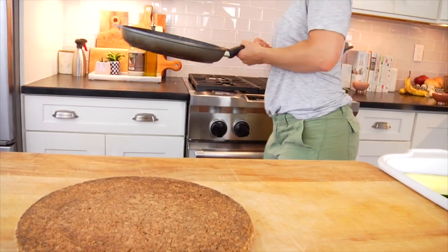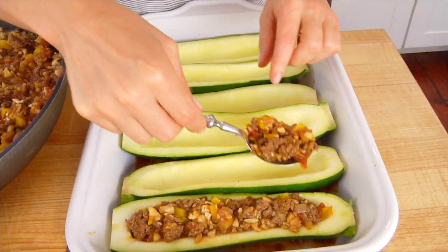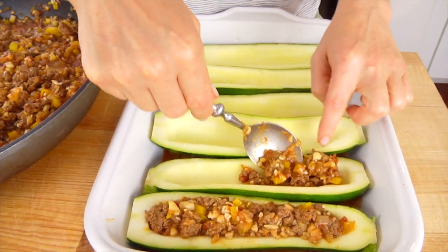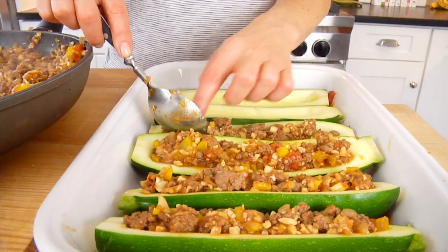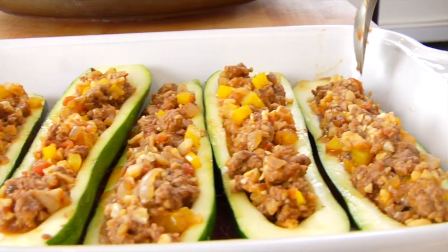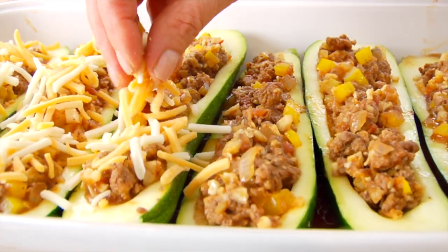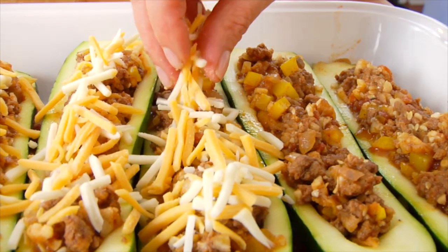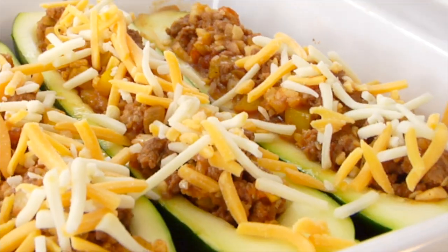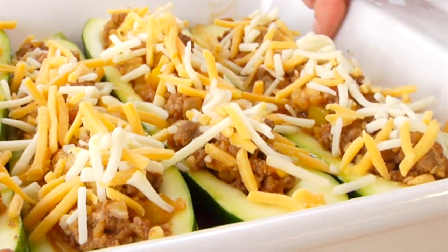Then I shut off the heat and I'm ready to stuff the zucchini boats. The goal is to divide the filling as evenly as possible among all eight boats — it should all fit in perfectly, though a little leftover could be a chef's snack. Once all the boats are stuffed, I top each one with some shredded cheddar cheese. When they heat up, the cheese melts over the top and adds another layer of flavor and that delicious ooey-gooey texture.